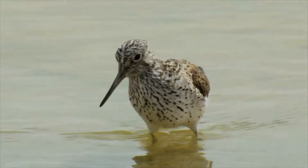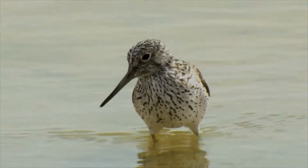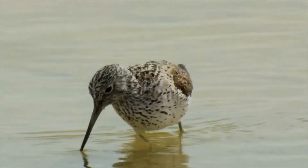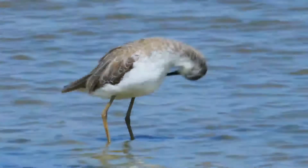Like most waders, they feed on small invertebrates, but will also take small fish and amphibians. The common greenshank is one of the species to which the Agreement on the Conservation of African-Eurasian Migratory Waterbirds applies.